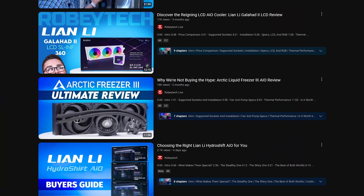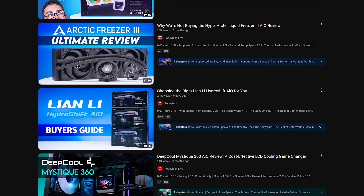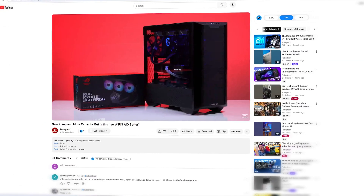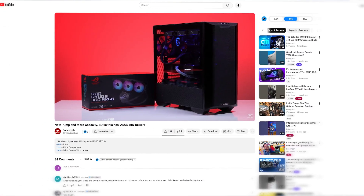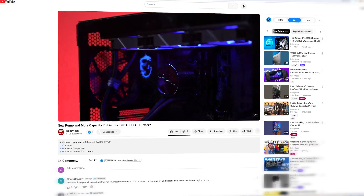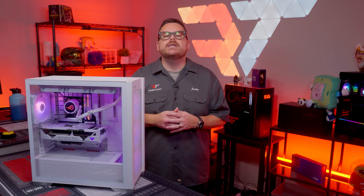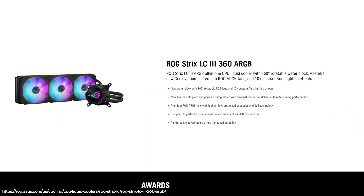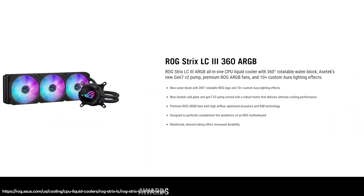If you're new around here, we've tested out a ton of AIOs, and ASUS is responsible for one of our favorite and best performing ones, the ROG Ryujin III. Not only does it have an amazing display, but the performance is kind of off the charts. It's been nearly untouchable for over a year. So when we heard that ASUS was bringing an update to their ROG Strix LC AIO lineup, we were pretty stoked.